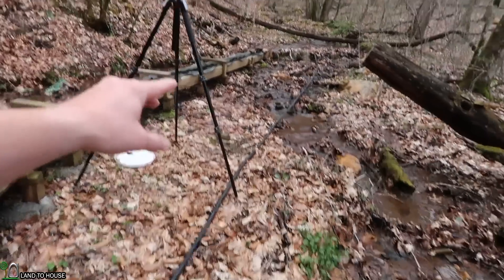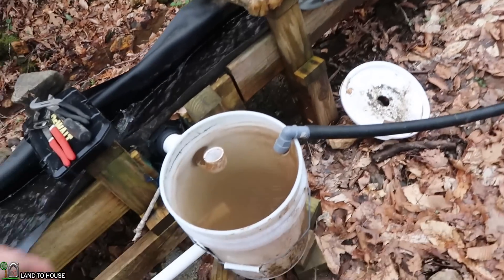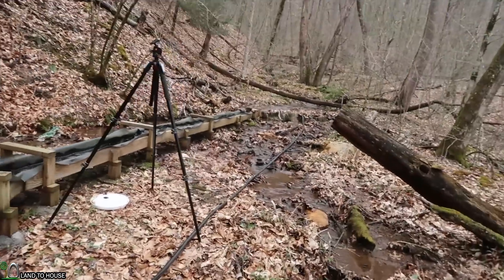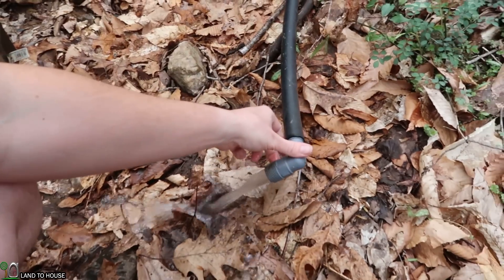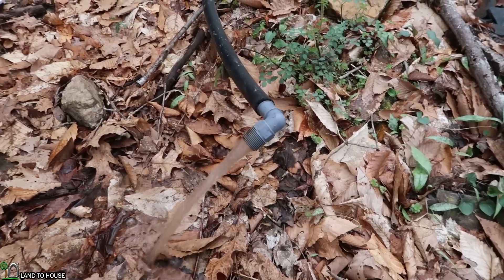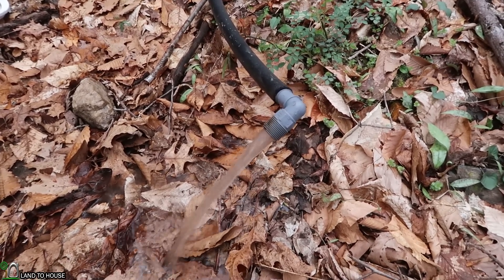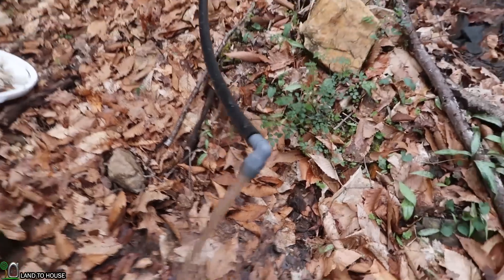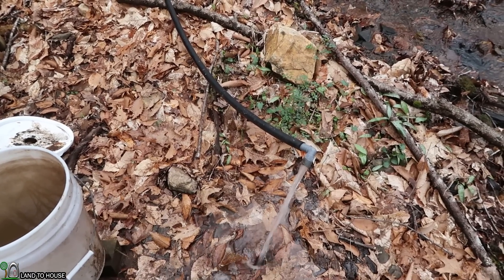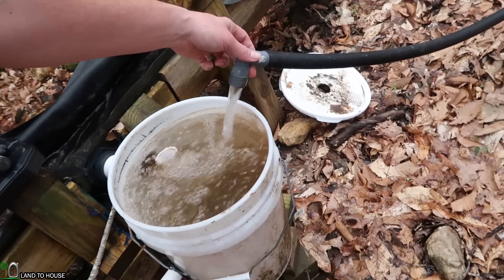My supply line does have air in it because when I was taking the intake up, it pulled in air. What I'm going to do is — as you can see it's got a little bit of flow rate — if I pick this up, it feeds back into the pipe, and then when I drop it, it will pull the air out of the pipe. For the next minute or so it's going to be gurgling as it pulls more water through and pulls the air bubbles out. Looks like the majority of the air is out and the flow rate is much increased. That's what we want to feed our pump.